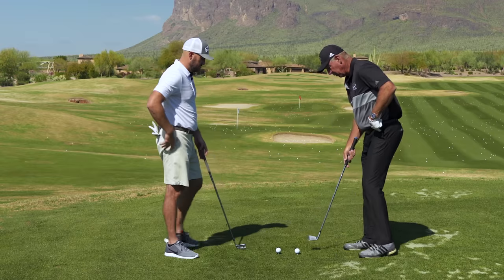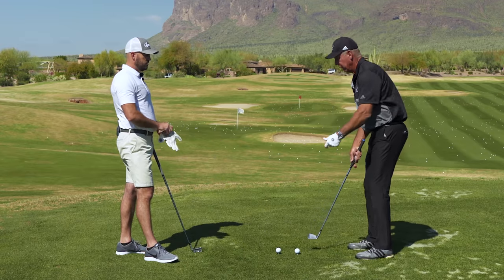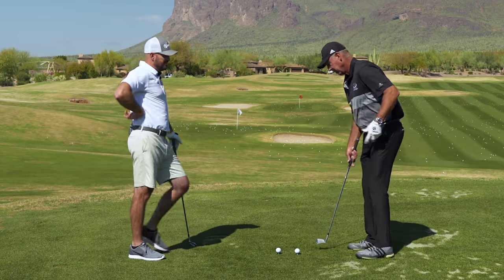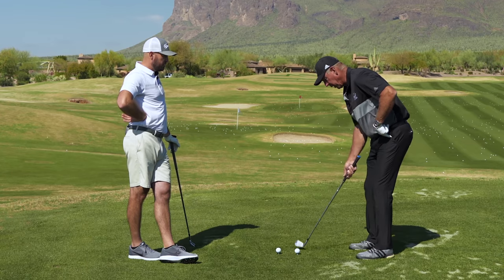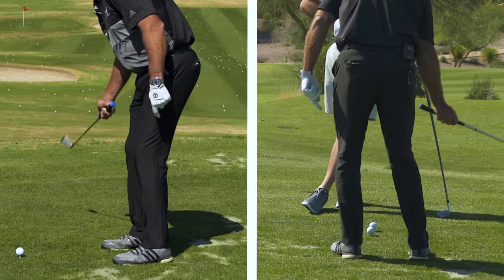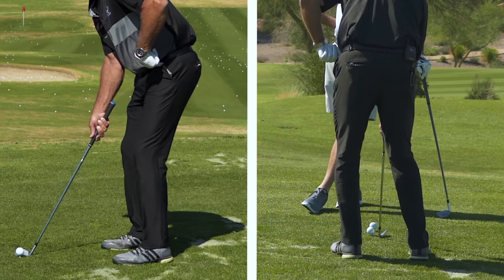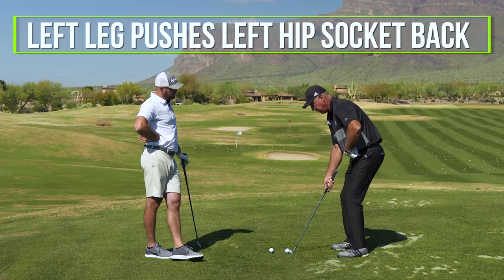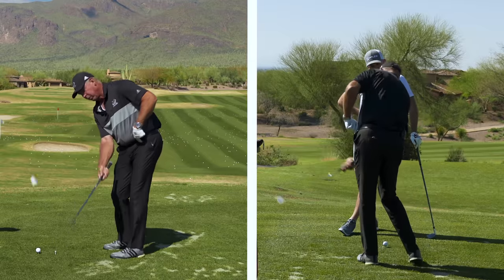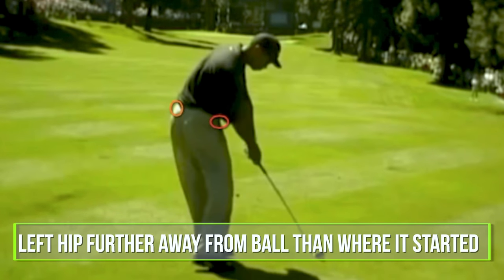So when somebody stands there and says they're going to turn, that isn't what you're trying to do. You want your pelvis to rotate, but the way I do it is in a straight-line force. The first thing I want to get people to do, as soon as they start to pivot their body — and this is critical because most everybody moves up into the ball. So I'm standing here with just my right arm. If I was going to hit a little chip shot or pitch shot, as the club's coming down into the ball, my left leg pushes my left hip socket back.